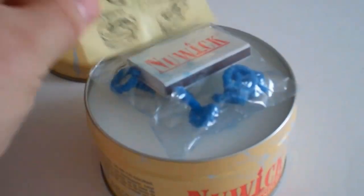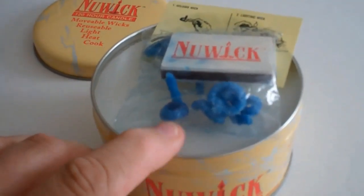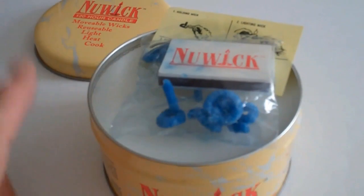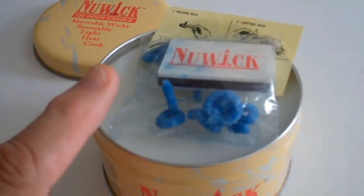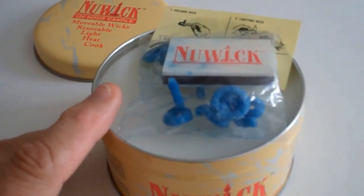It also comes with instructions. This one is supposed to be good for 120 hours — that's 20 hours per wick. So the more wicks you have going, the shorter the life of the candle.